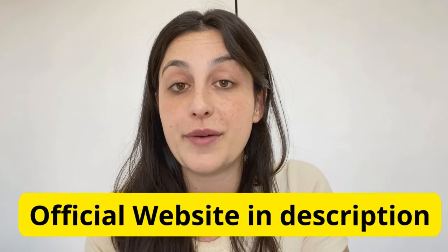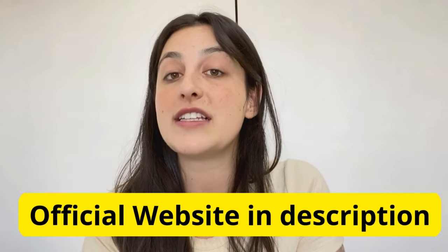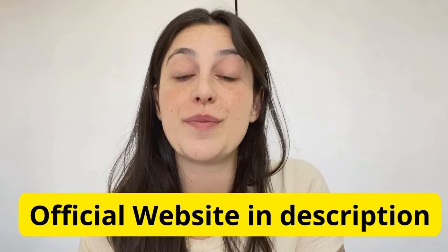And those were the informations I wanted to share with you about the PureRevive supplement. Thank you so much for watching till here. I hope I have answered all of your questions. You can check the official website to see all the complete information about it, the list of ingredients, people's testimonials, and buy the original PureRevive on the link below.